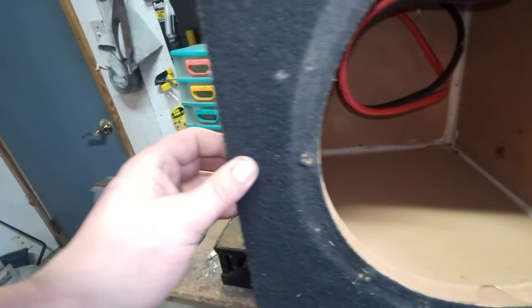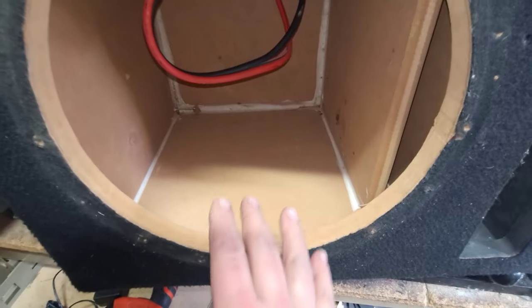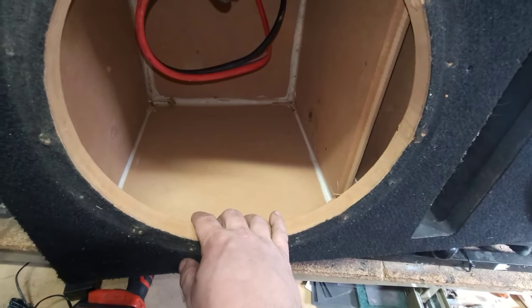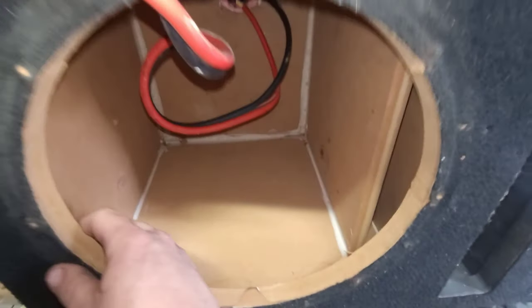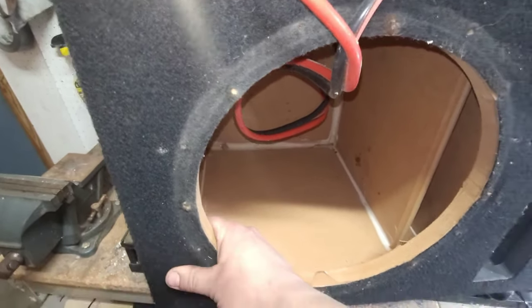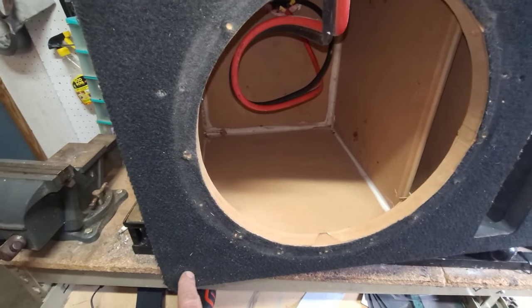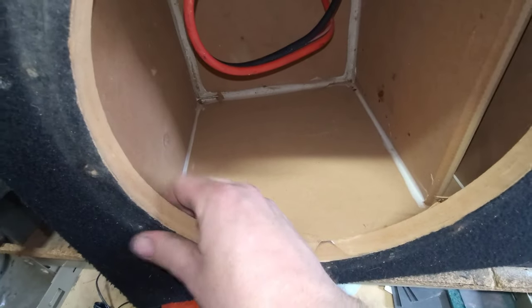The cheapest and easiest fix would be to shoot some screws right through here, but then you'd see them. So what I'm going to do is clean this all up, shoot some new Loctite in there, and then take the corner braces and brace all four corners from the outside, plus shoot a couple of screws through the back to hold it more properly. Maybe put a couple screws through the front too. Between all that, this box is worth keeping around a bit longer.